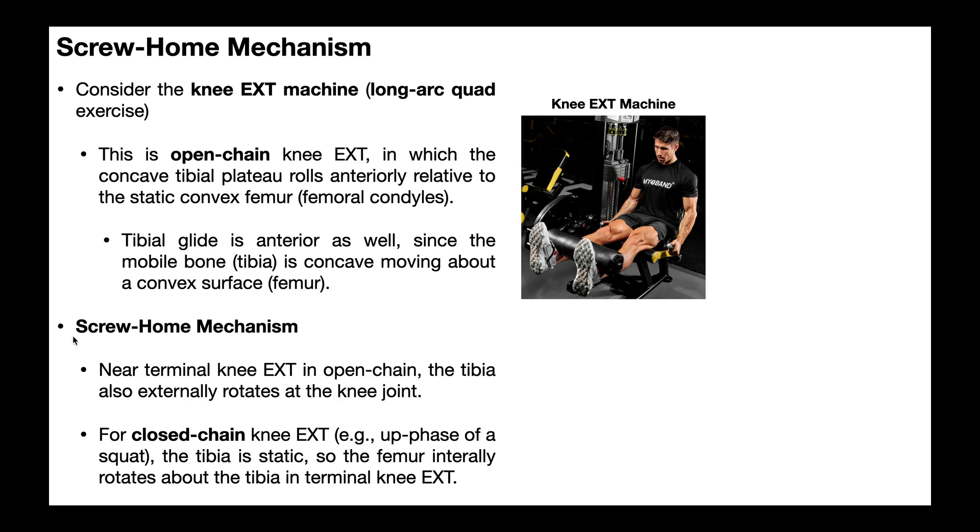Now let's introduce the screw-home mechanism. Before, when we talked about the knee, we really just talked about the flexion and extension functions. Those are movements in the sagittal plane, and that's an oversimplification of the knee joint.